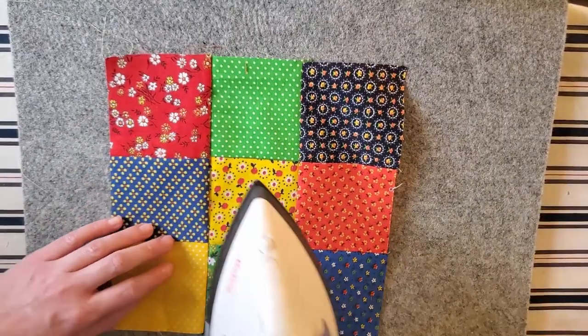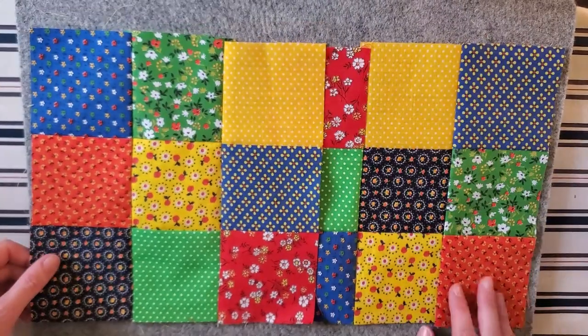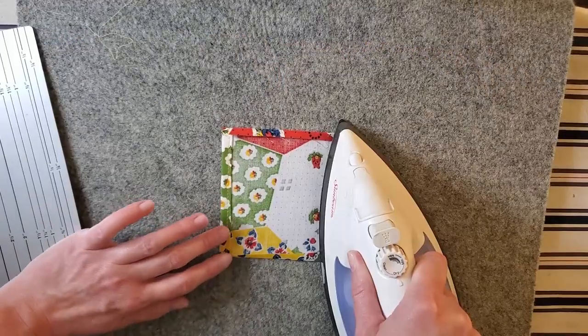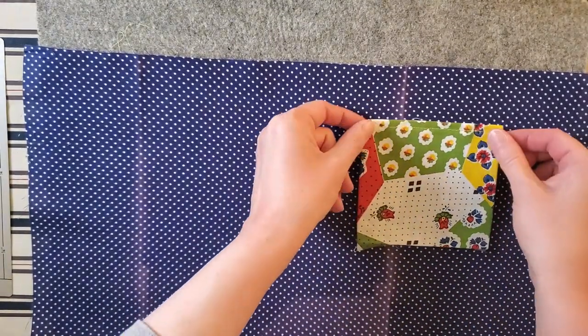Next was to press the seams on the panels so they could be sewn together and the interfacing added — they're so cute, I'm going to love this so much. And to fold in the edges of the pockets so they could be stitched to the linings. I think putting the pocket on there will help hide it a little bit.